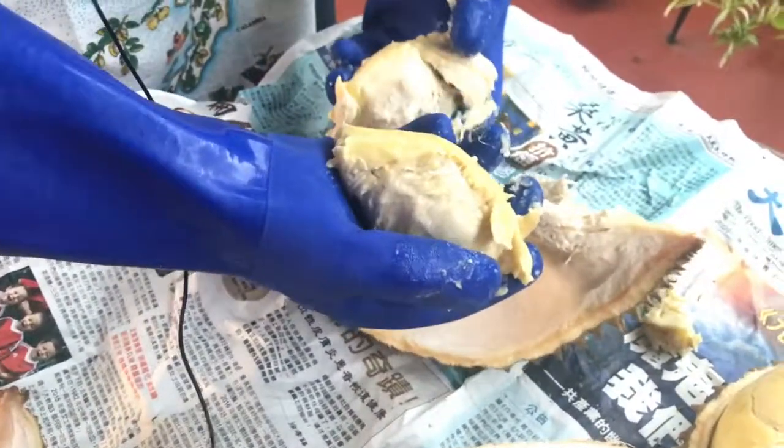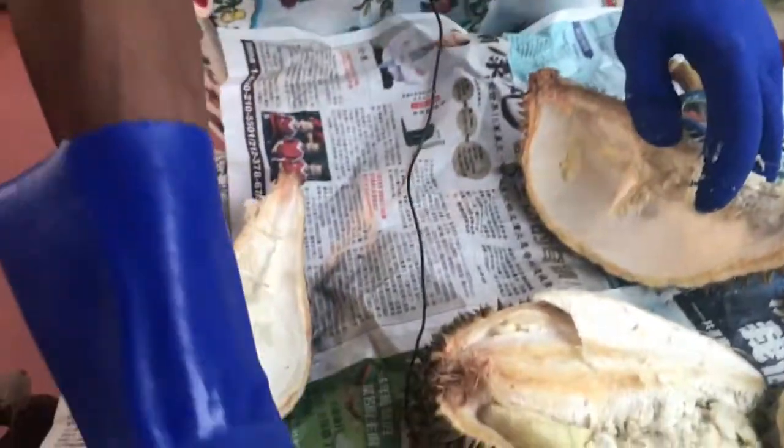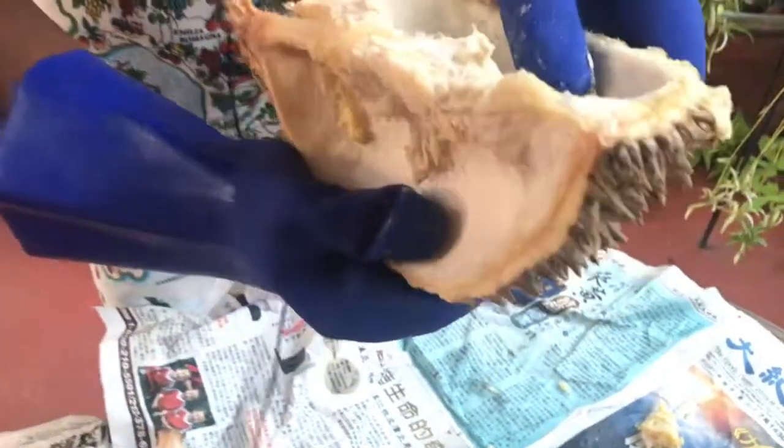It's so good. It smells delicious too. It actually doesn't stink so bad — not to me, I like it. And that's how you open a durian. Enjoy.